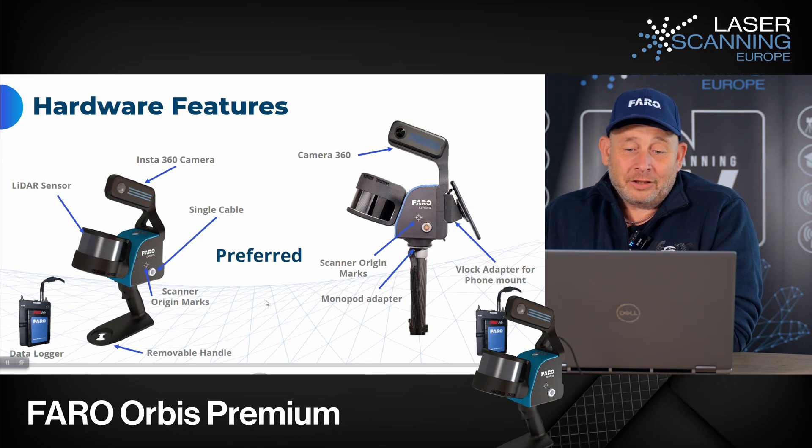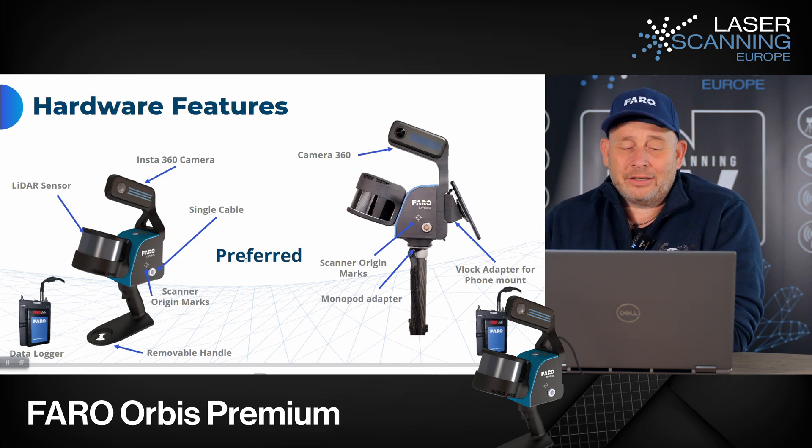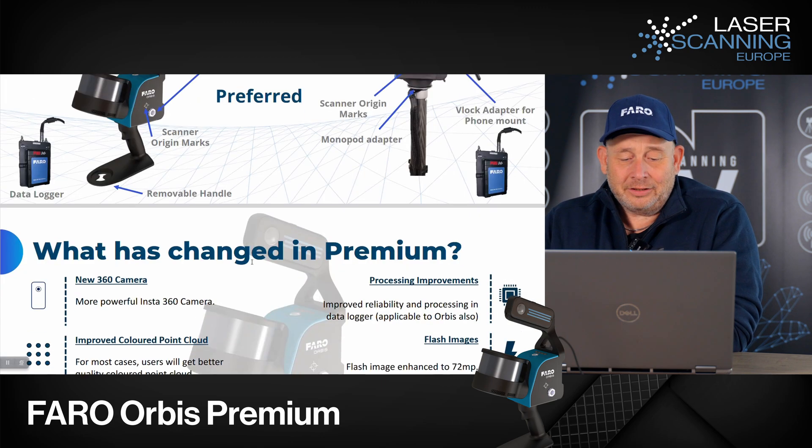Here we have a detailed look at how it looks. We can see they have an integrated Insta360 camera on their system. You have different options: you can use a reference plate or a monopod adapter mount. You also have the data locker, and one upgrade is that there is now only a single cable between the scanner head and the data locker.